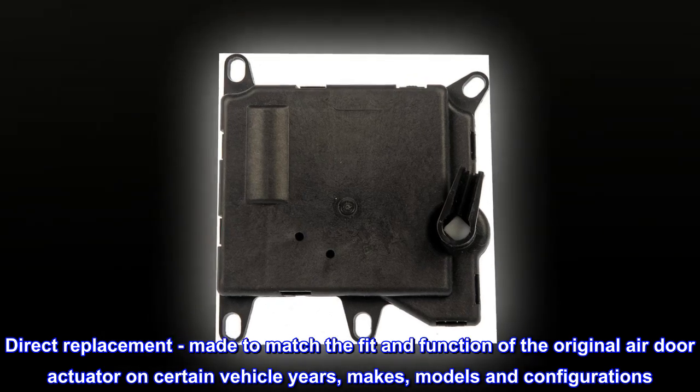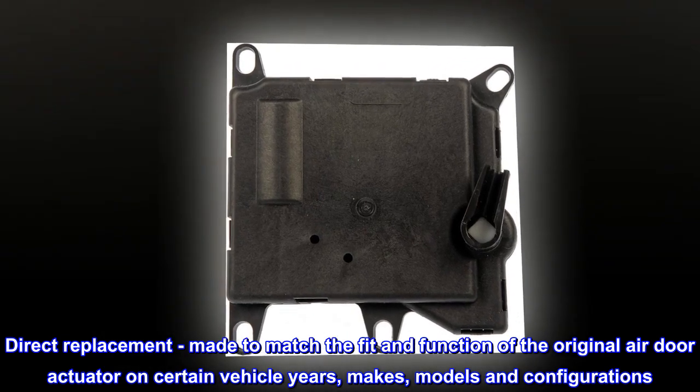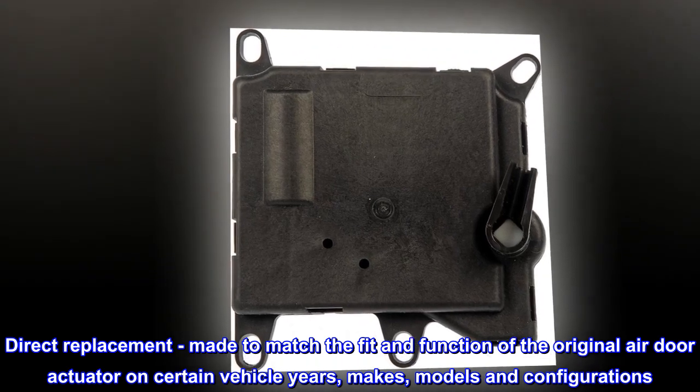Direct replacement, made to match the fit and function of the original air door actuator on certain vehicle years, makes, models and configurations.